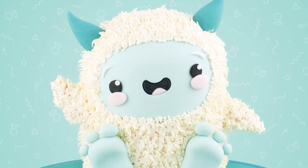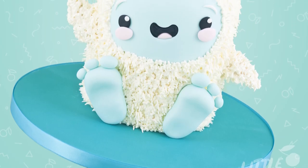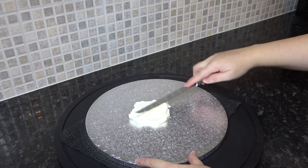Hey guys, this week we are making this cute little yeti cake. I thought it's about time another mythical creature got a chance to shine over unicorns for a change.